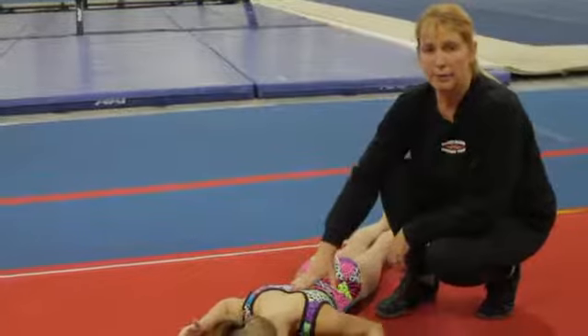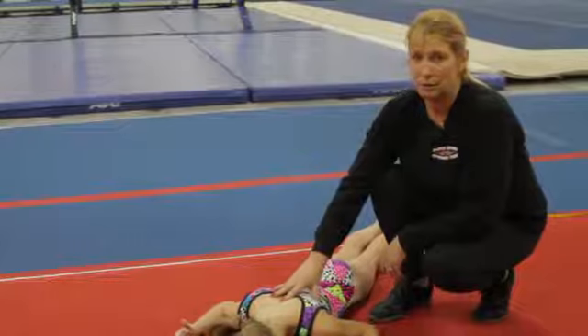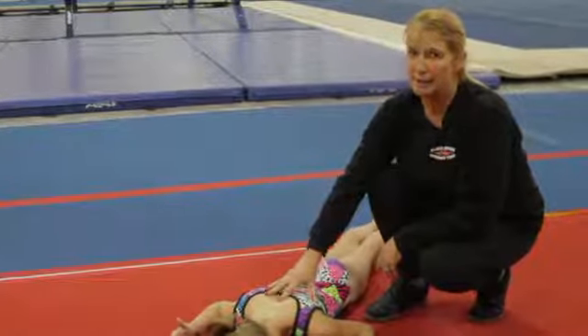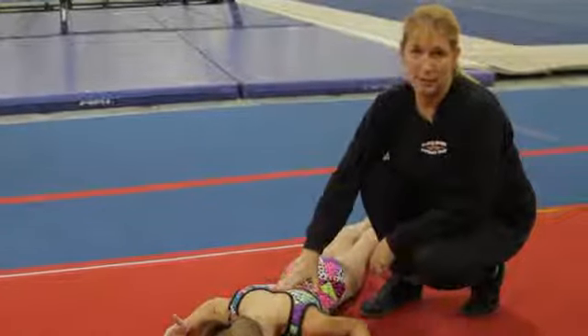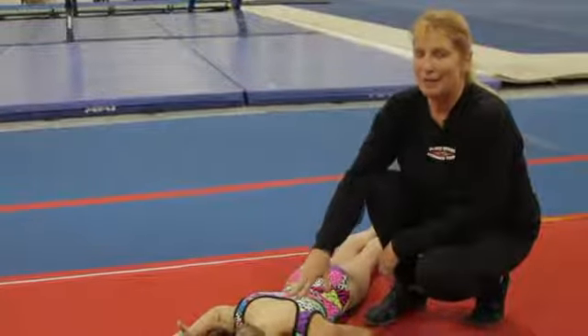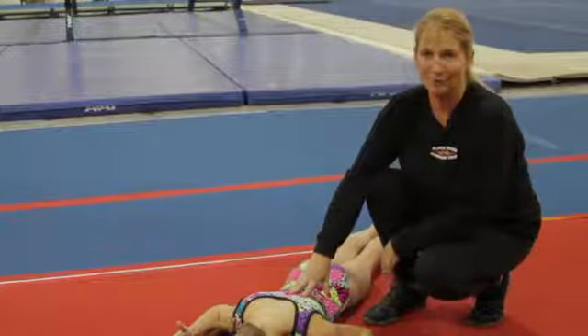It's extremely important in gymnastics to condition the back. All too often, gymnasts are conditioned mostly in the front of their body, giving them poor posture and opening the door for back injuries. I am Melanie Wysong, head coach and compulsory director at Black Diamond Gymnastics in South Jordan, Utah.